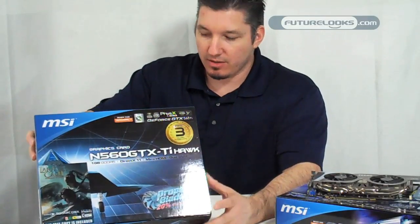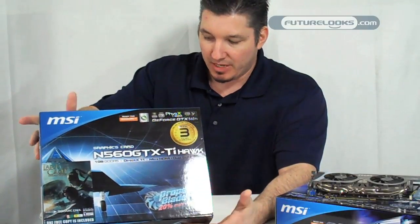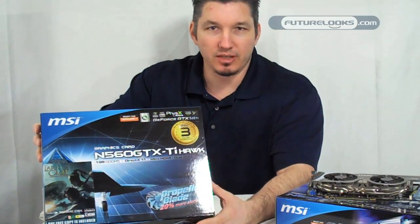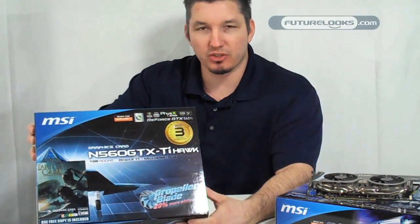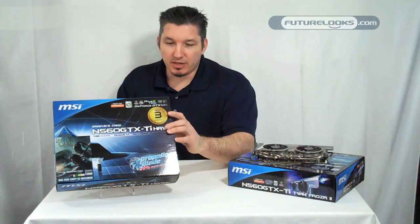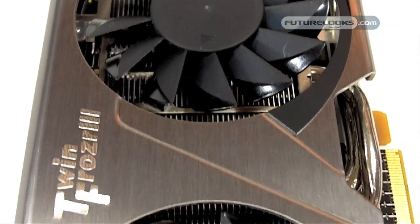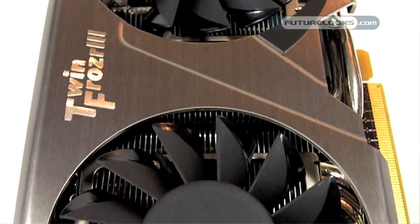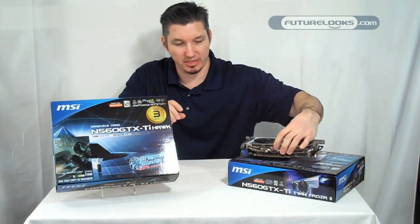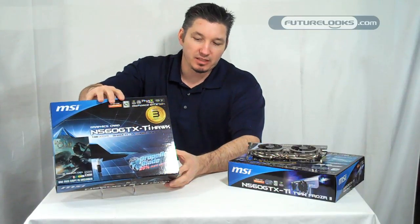This card offers an 8 plus 1 phase PWM design, also supported by triple overvoltage. That's all in support of those that are pushing for some overclock, or just looking for a super stable video card. It also uses military class 2 components. It uses propeller blade cooling, which is very similar to what we have here on the twin Frozer. This one's a little bit different, so what we're going to do is pull this open and show you exactly what's on the inside.